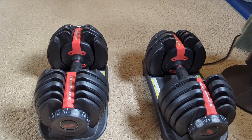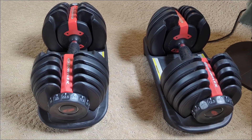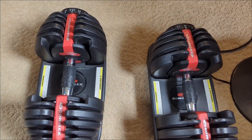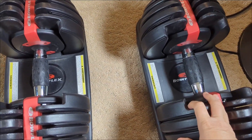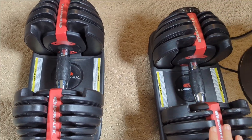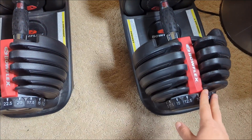The Power Blocks are a lot slower to change the actual weight, so the Bowflex is definitely better for that. These are really sturdy and have held up really well over a lot of time — they're built really well.